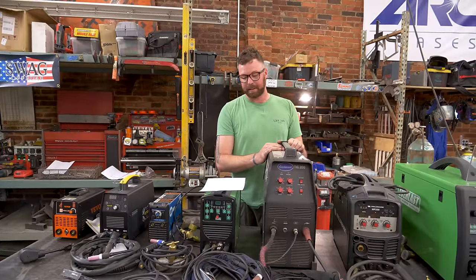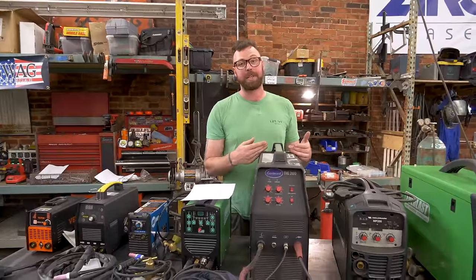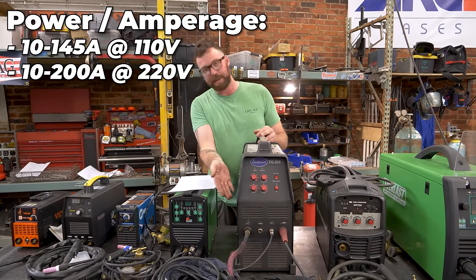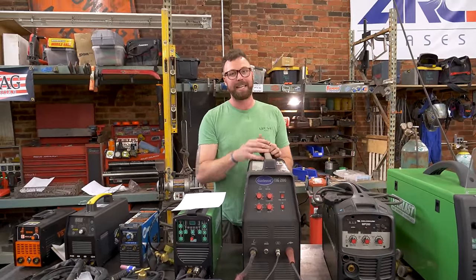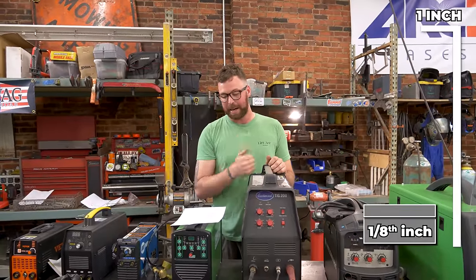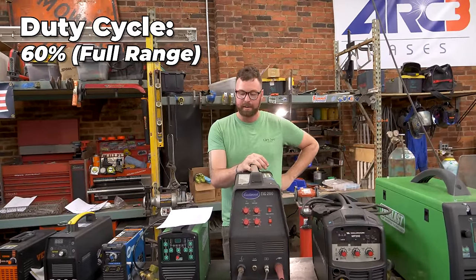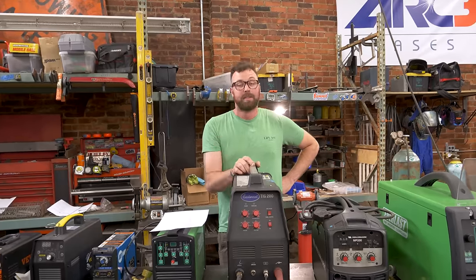This is a dual voltage machine running off 110 and 220. On 110 it goes from 10 to 145 amps; on 220 it goes from 10 to 200 amps. The max is usually in the name — it's a theoretical max, and it's kind of still a budget welder. But we've put this thing through hell and it keeps coming back for more. It claims max 3/16-inch thickness on single-pass DC TIG welding. Duty cycle is 60% across the board — 60% at 145 amps with 120V, and 60% at 190 amps on 220.